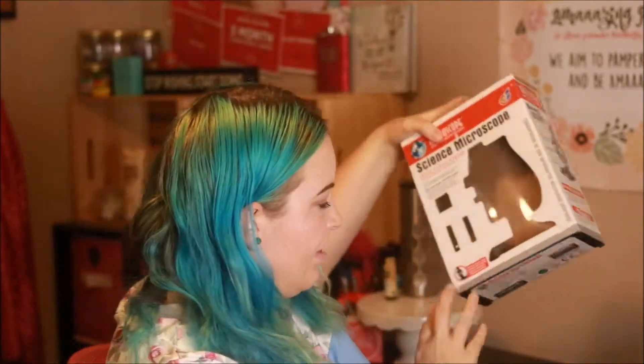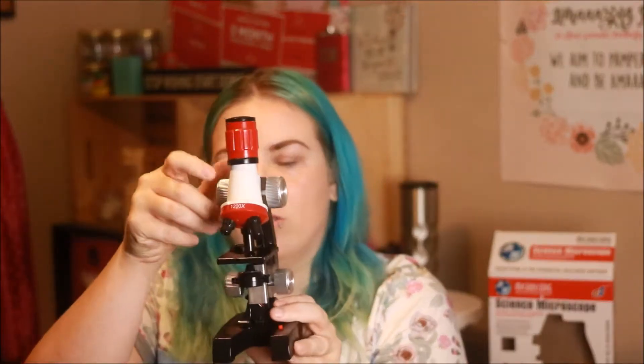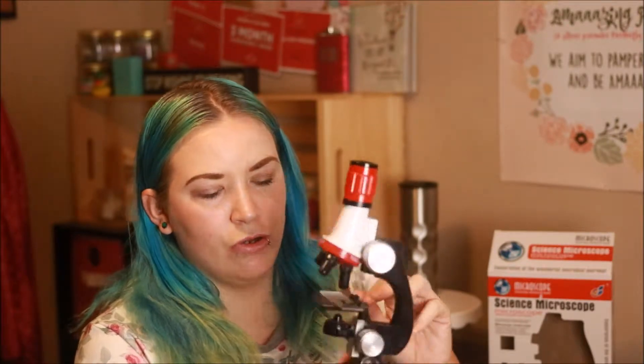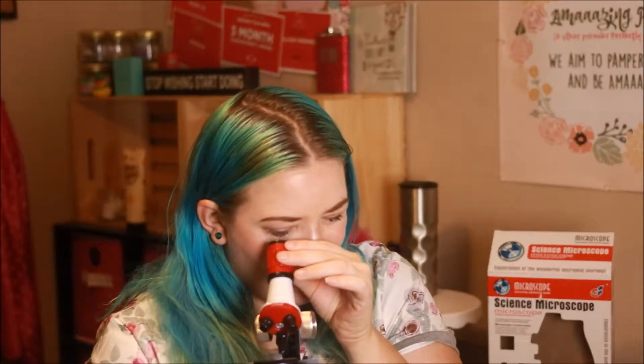I got it mainly for my six year old, about to be seven year old. Of course my four year old can look at it too. Let me show it to you. This is what it looks like. It's on Amazon. Sorry, my kid is so loud. You can adjust it and you can put things on these little slides that it comes with. Then you just stick it under the hooks and look in the top — there's a light as well. There's a 400 times, a 1200 times, and a 100 times magnification. It's super easy to use.